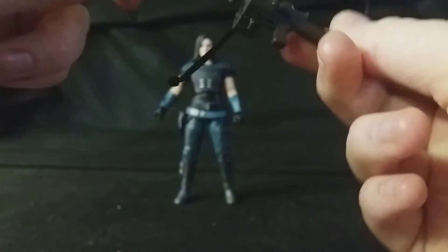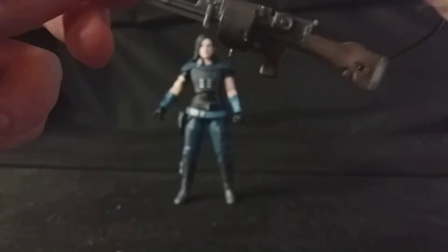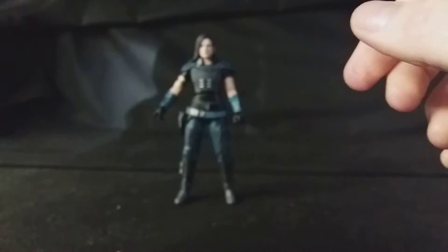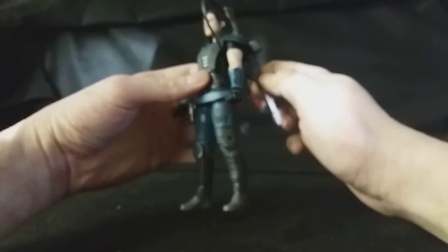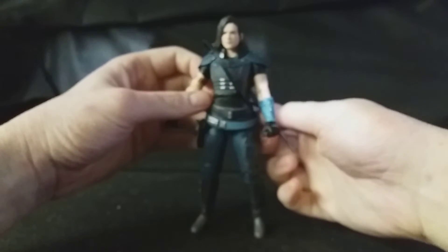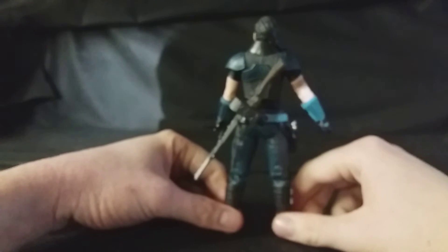You've got some ammo canisters on the weapon — really, really nice looking weapon overall. I prefer to peg it on top because it's easy to do, and you can have it over her shoulder, so you can just go like that and put her back like that — so she can carry it around like that if you so desire.